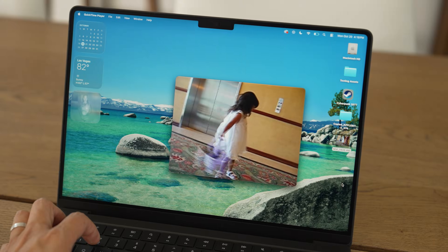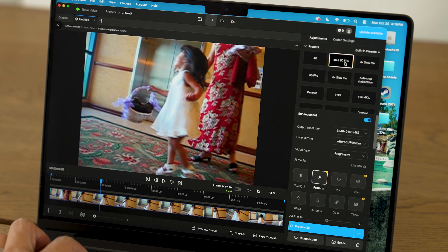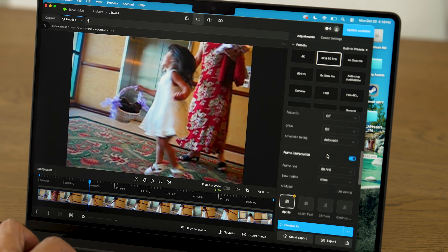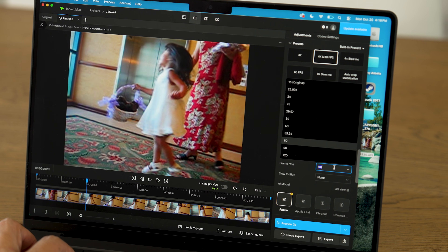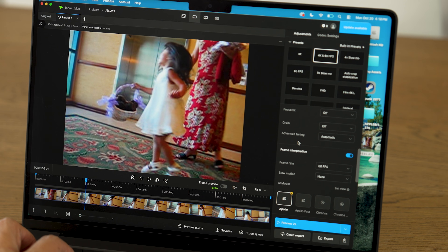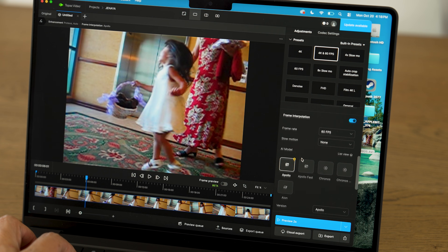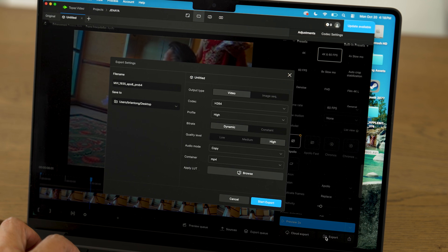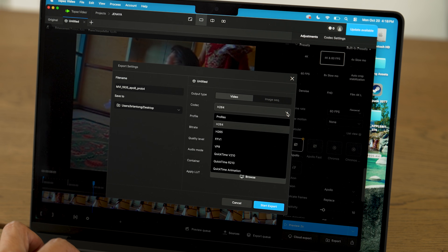Here's another test I thought was really great: Topaz Video. I took a video — at least 15 years old — of my niece as a flower girl. The resolution was 320 by 240 at 15 frames per second. Topaz Video is known for increasing resolution and frame rate using AI, taking advantage of the neural accelerators in the new M5 chip.